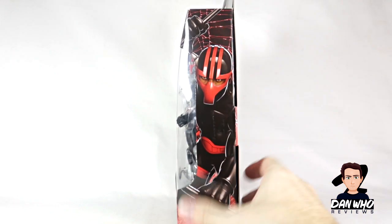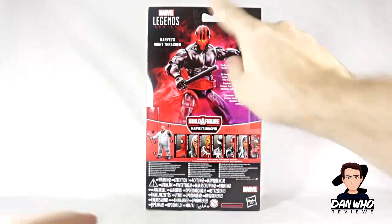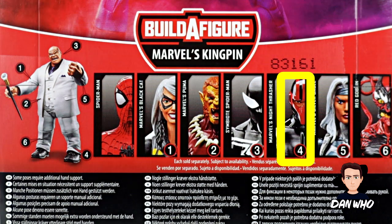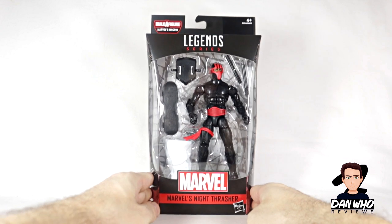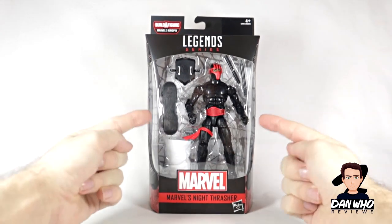There's an image from the comic on the side. We get a little write-up on the back, a product shot, and then as always you get a list of all the figures in this wave you need to complete the Kingpin Builder Figure. This is the last figure I'm reviewing in this Kingpin Builder Figure Wave before we build Kingpin himself, and yeah this one I was excited to get. So without further ado let's get him open.